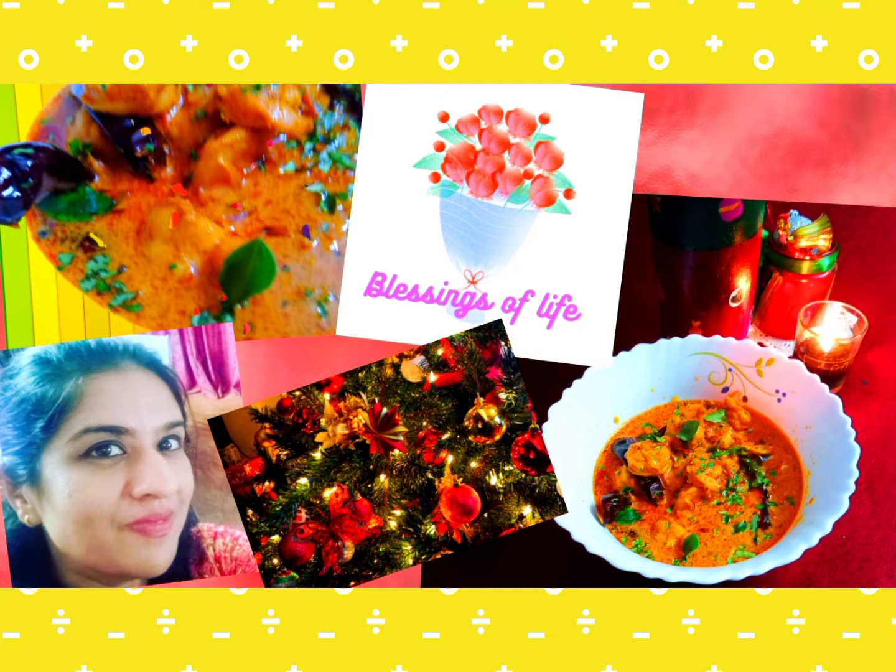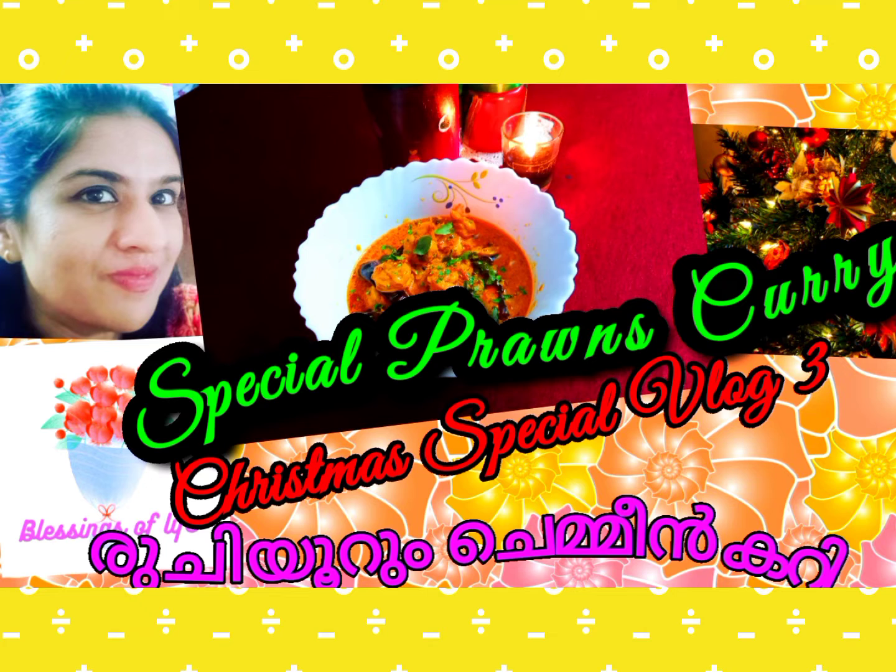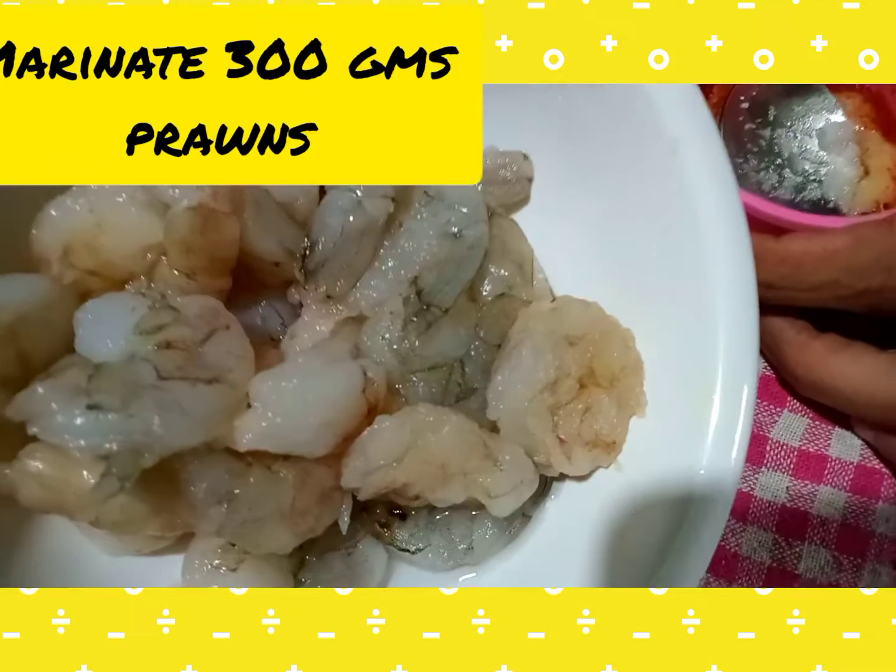Hello everyone, welcome back once again to our channel Blessings of Life. This festive month we plan to do Christmas special videos. Lord willingly, rich prawns curry is what we are going to show you today. This creamy prawns curry will make you crave for more for sure. Let's see how it is made in my style.